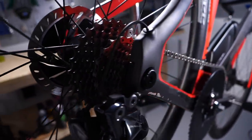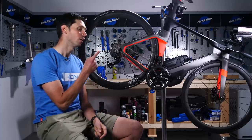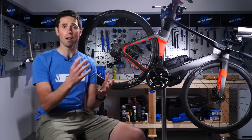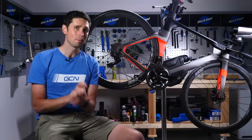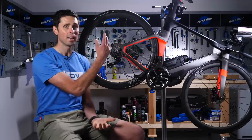1x drivetrain setups are nothing new. They're very popular on mountain bikes and gravel bikes. However, on road bikes and time trial bikes, they're not quite as popular, but there are plenty of advantages to be had. In this video, I'm going to show you how to set your bike up 1x in five minutes.